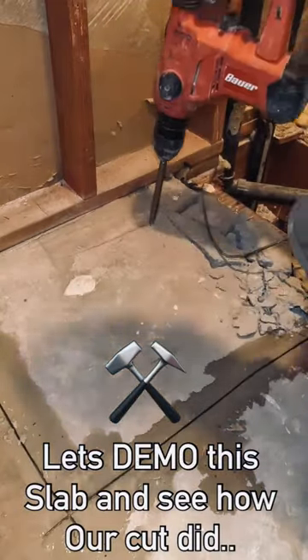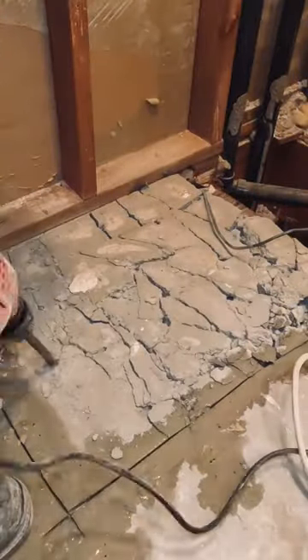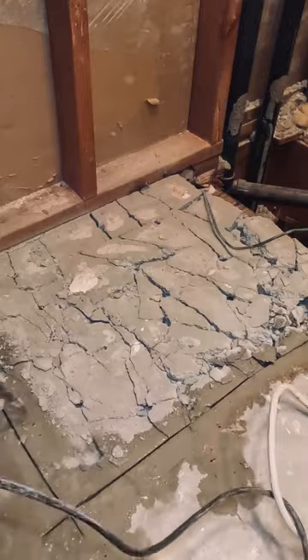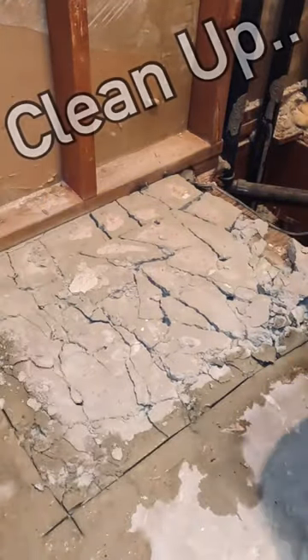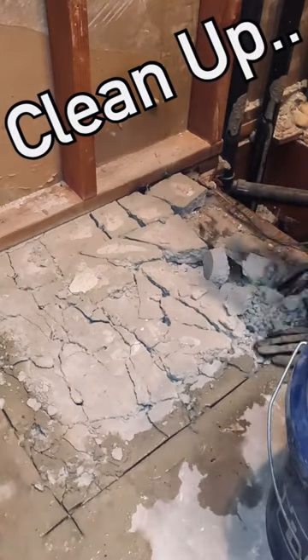You can see how clean this slab came out. Right underneath the slab there is some plywood that had to be removed later so I could get into the plumbing. After cleaning this up you will see the reveal here in just a second.